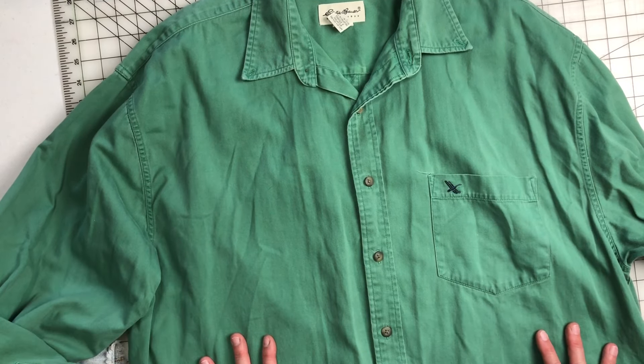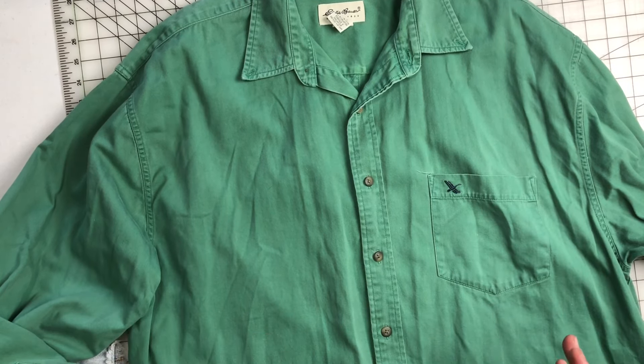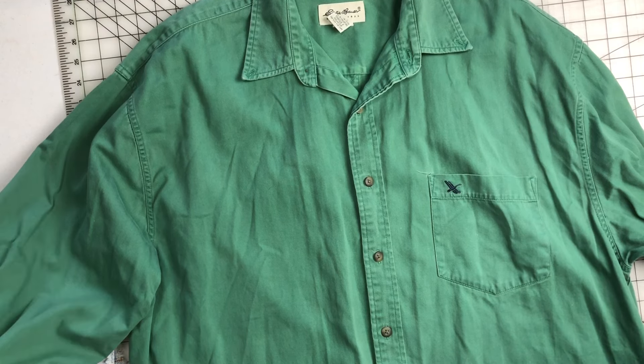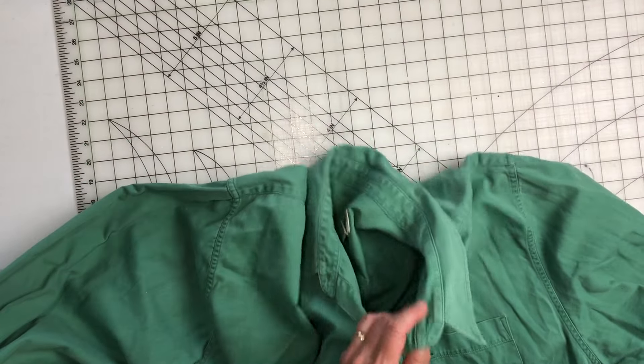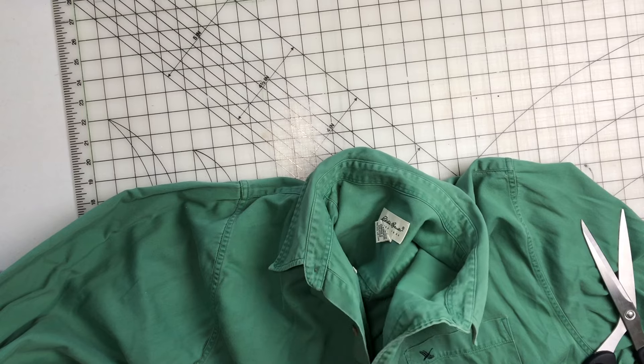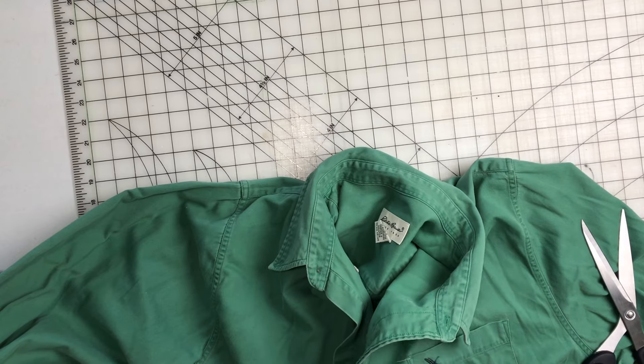Hey everybody, it's Lisa from Shabby Road Studio and as you can see we have a bunch of items in our video today. What are we going to do with these? Well I'm going to tell you. I just gathered up a bunch of my odds and ends that I felt would go with this project. We're going to set those aside and I'm going to tell you about the base piece that we're going to be working with.